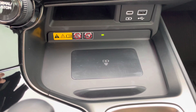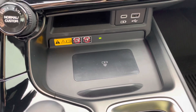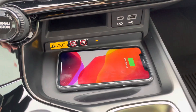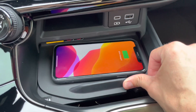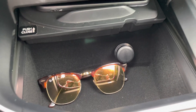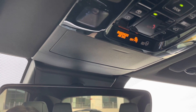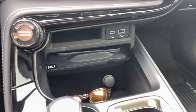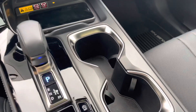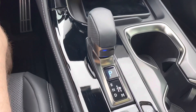You can also slide the phone aside to reveal additional storage and a 12-volt power outlet underneath. I keep sunglasses in that compartment and in the newly added sunglass holder above — a great addition since the previous generation had a strange storage compartment with an attached mirror that didn't make much sense. The center console holds two stationary cupholders.